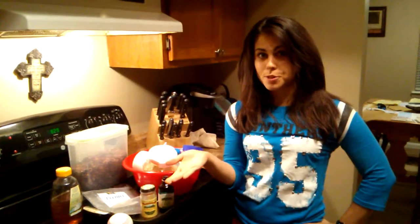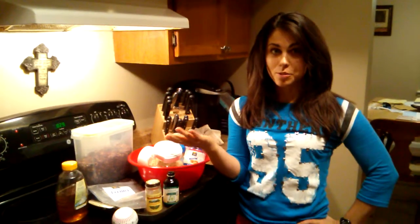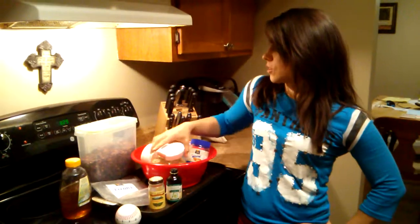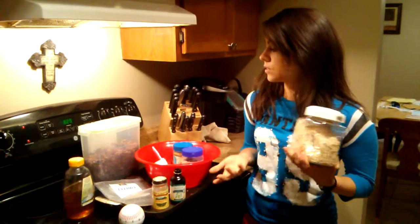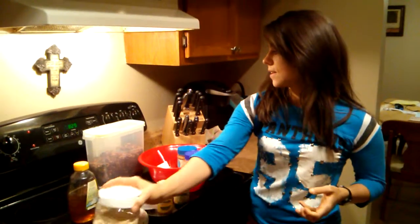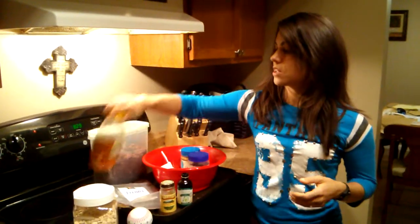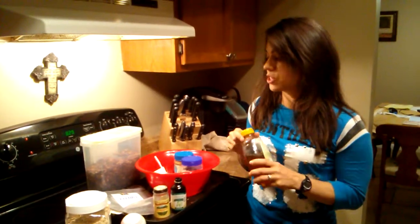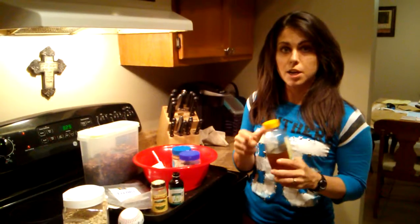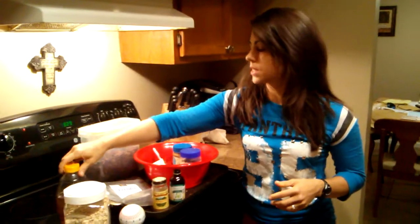I'm Rebecca Nolan with Nolan Fitness and today's Tasty Tuesday recipe I'm going to be showing you how I do my homemade granola. I start off with about four cups of oats. I put it in just any big bowl that you have. I do about a half a cup of honey and I put it in there too, and if your honey's thick you can just put it in the microwave and that'll make it mix a little better.